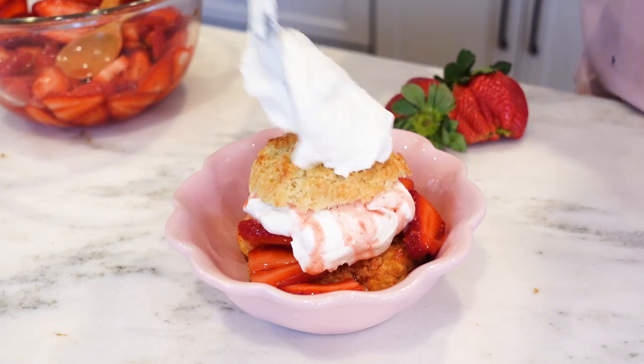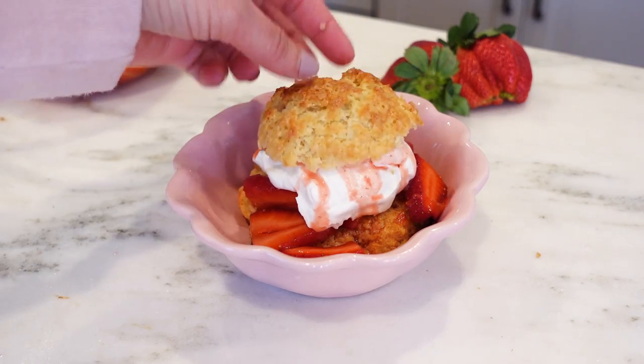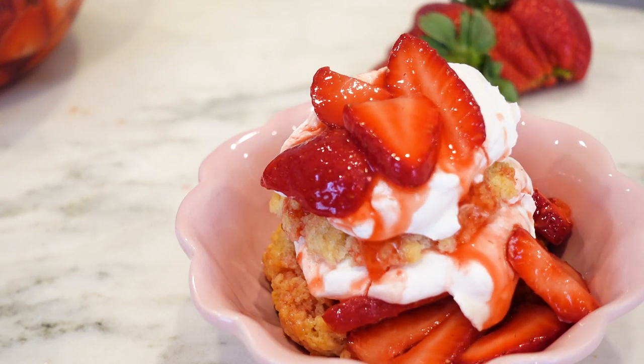Tender biscuits, sweet cream, and juicy strawberries. Spring desserts don't get any better than this classic strawberry shortcake.